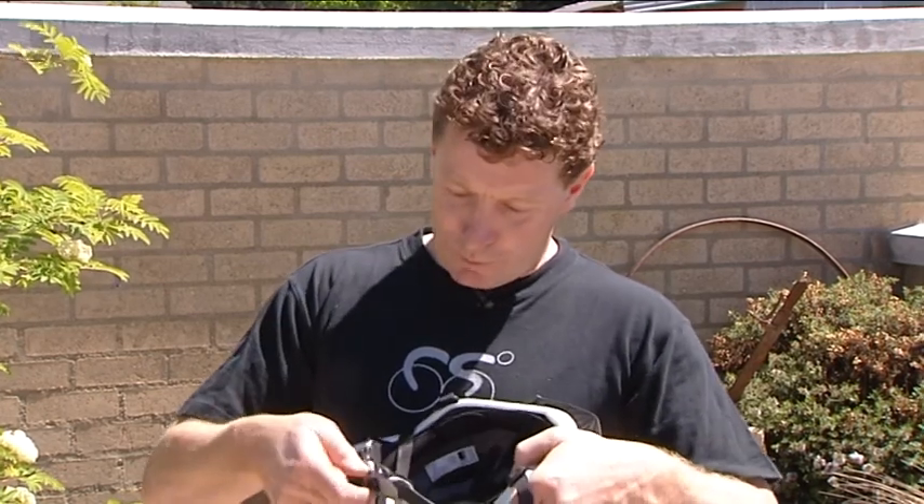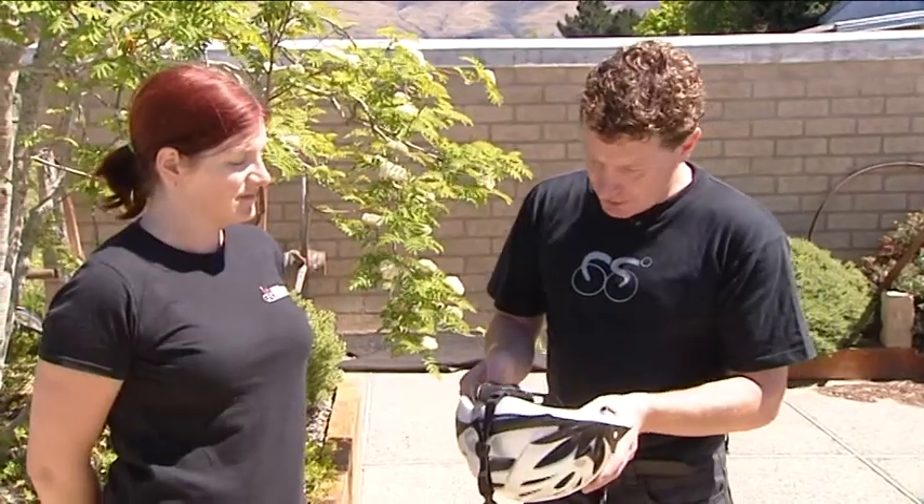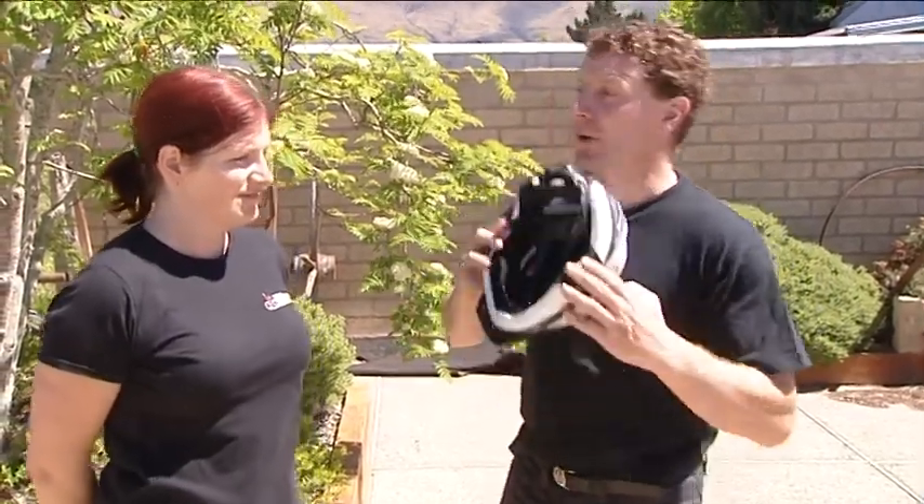Hi, I'm Dave from Psychosurgery, and your safety is very important to us, so I'd just like to demonstrate how to fit a helmet safely and correctly. First of all, we undo the dial here. So now that's nice and loose — let's fit this helmet correctly.